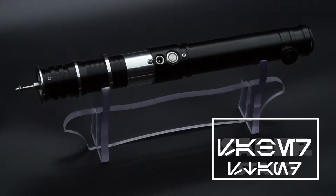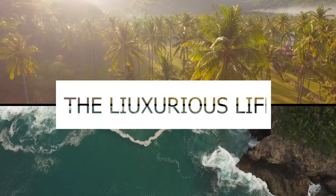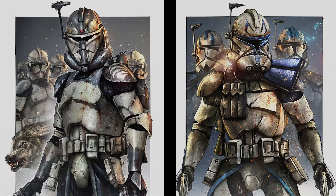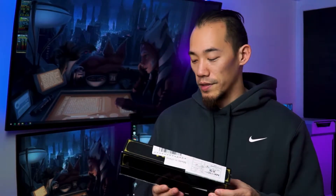We're going to be looking at the LGT acrylic or plexiglass saber stand. It comes in a simple box — inside there's just tape, a little bit of foam, and the stand itself is already saran wrapped, as well as having protective sheeting over it, as you'll see in the video.